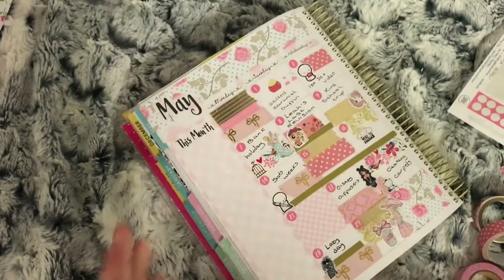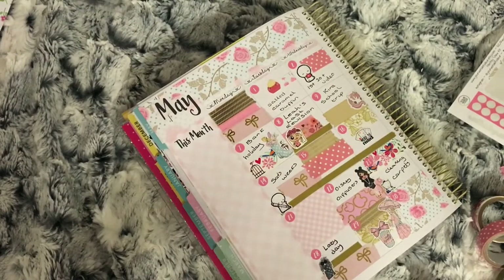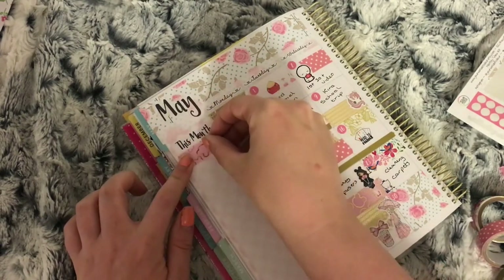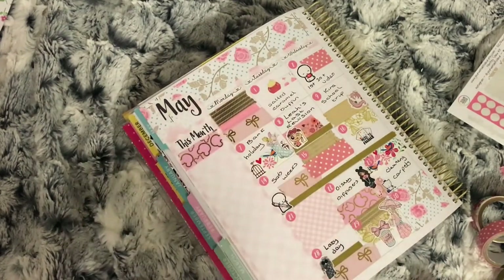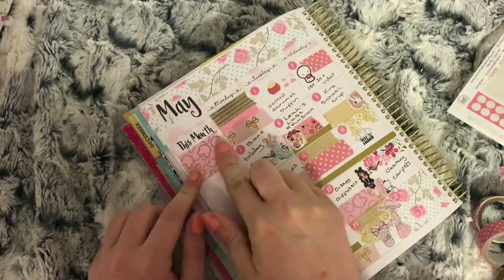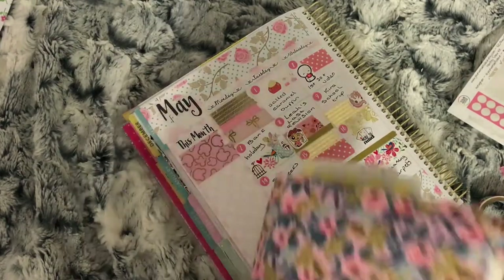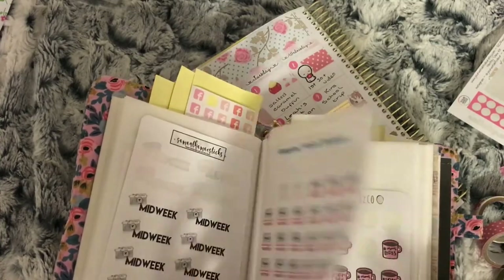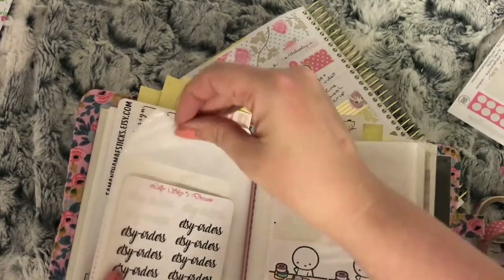I then move on to my sidebar — I use two pieces of the pink washi with gold foil bear heads, and then I take an Etsy orders script words sticker so I can mark all the orders that come in for the month down the sidebar.